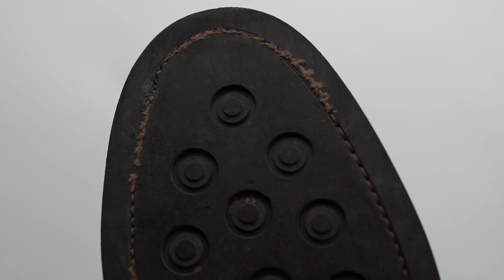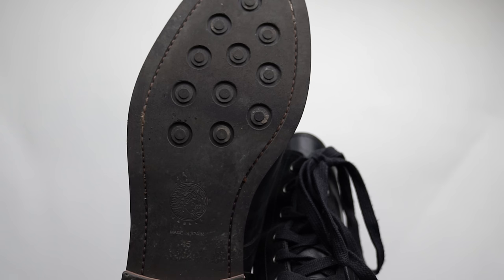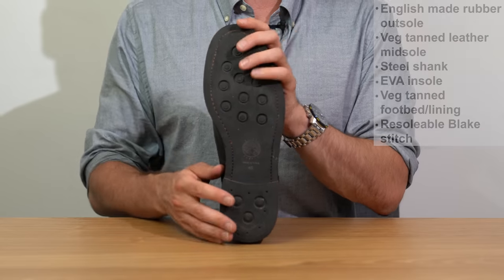A couple things to draw your attention to: the stitching that runs through the outsole is misaligned in one boot — you can see it comes out from the channel, so it's a little bit sloppy. Also, there are two different types of thread: more blonde at the front of the foot and more brown in the midfoot, because each thread has different tensile strength — which is actually a pretty cool touch.